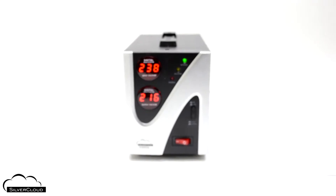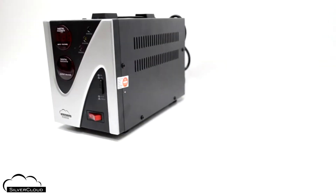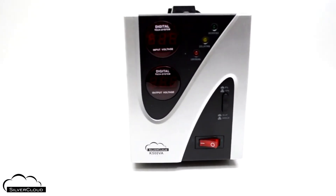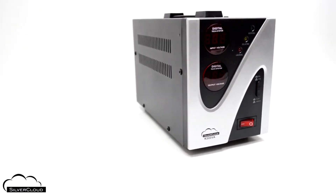The SilverCloud K500 VA has a dual counter on the front panel for tracking both incoming and outgoing voltage, and three LEDs to track the status of the device.